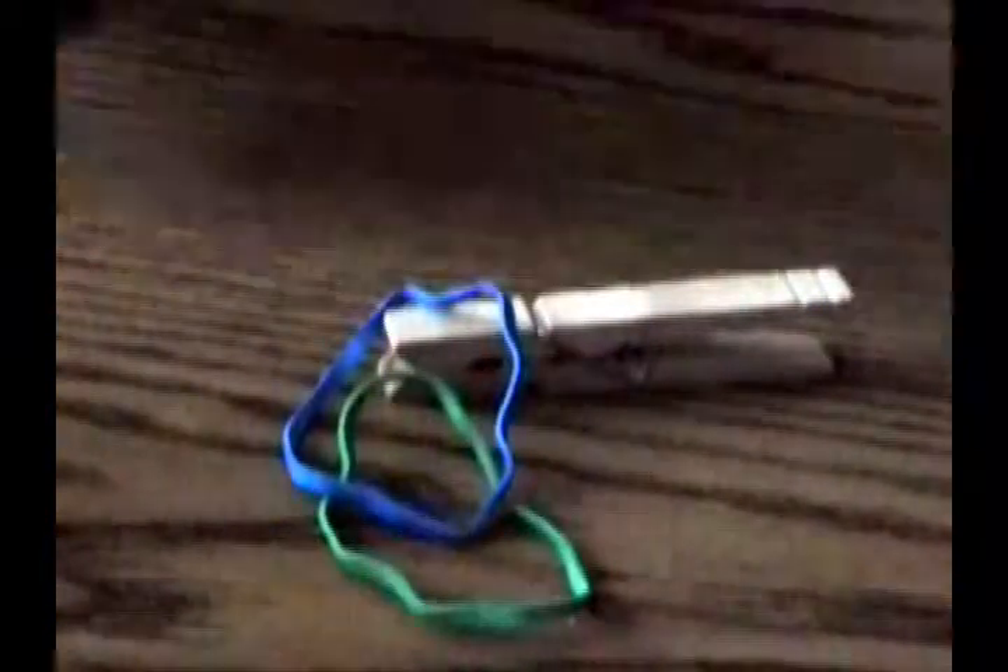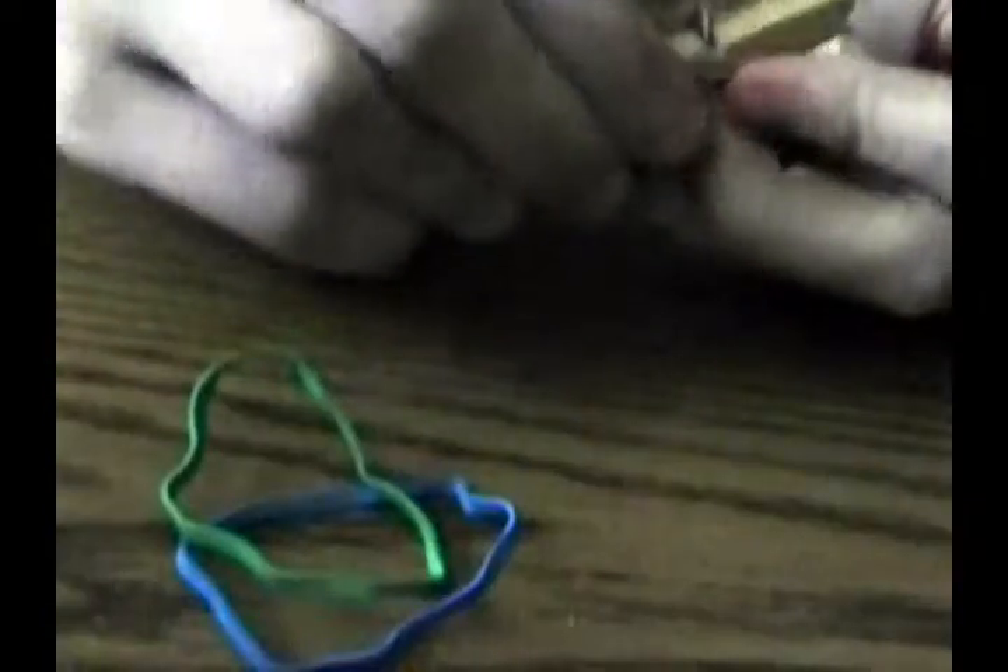The first thing you're going to want to do for this project is disassemble your clothespin — that's one of the two common household items — and this can take some effort, but after a little pushing and pulling, you can get it apart.